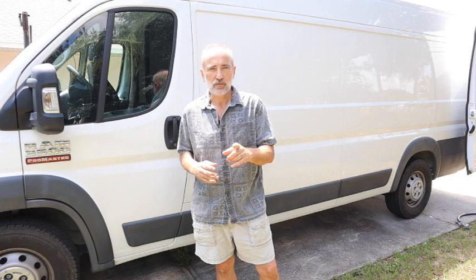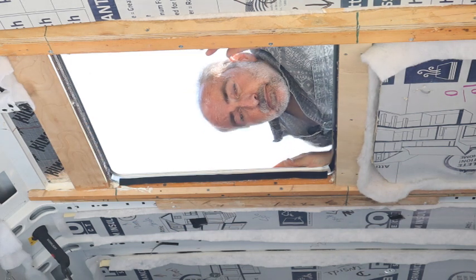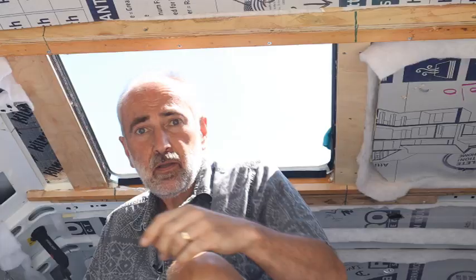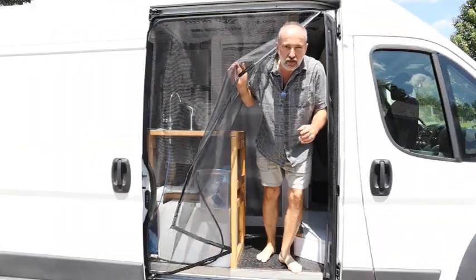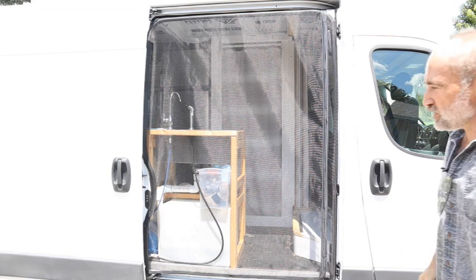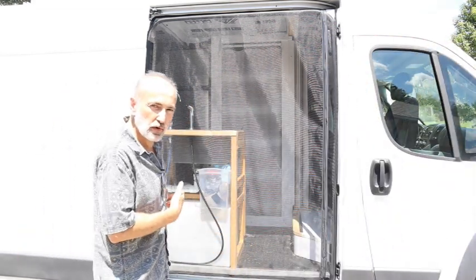Installing the marine hatch, installing the bed, creating and installing these magnetic screens — these are awesome and they stay installed the entire time, even when you close the door.